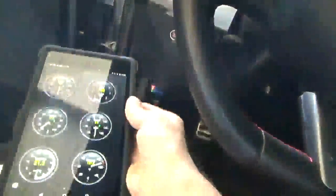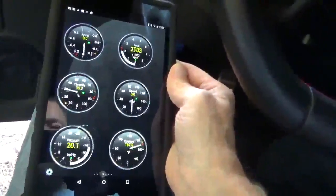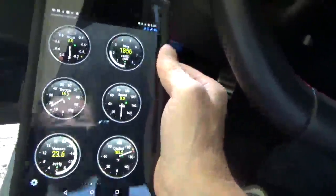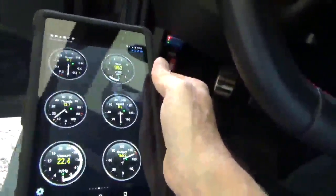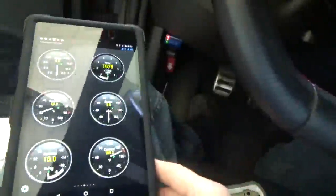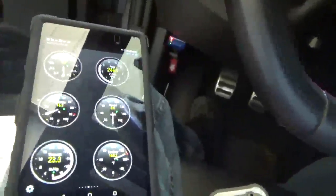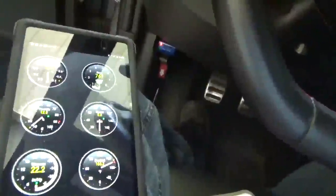I am running Torque Pro, which I have been running before. As you can see, communication is fine. Real-time data. Of course, I can check for fault codes and things of that nature. So yeah, it works.